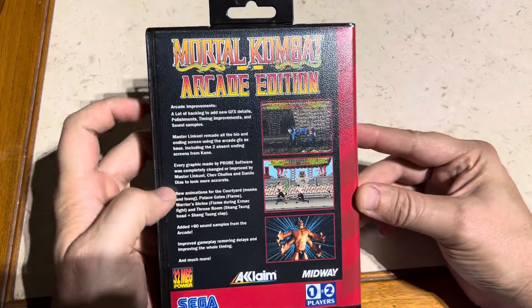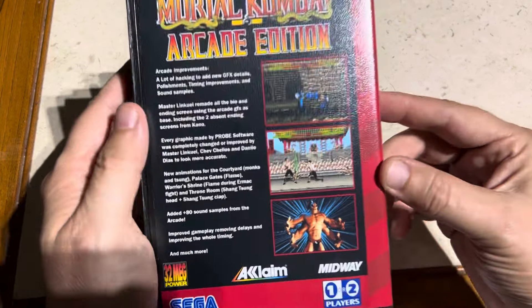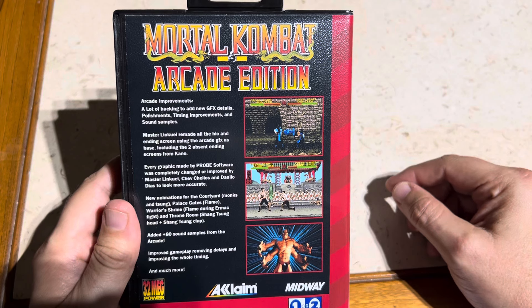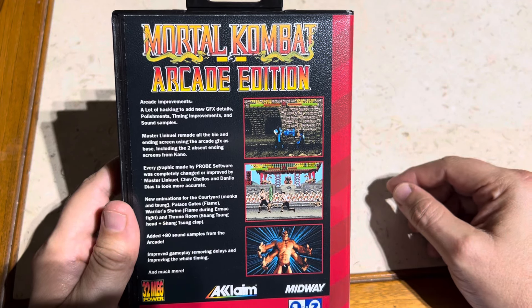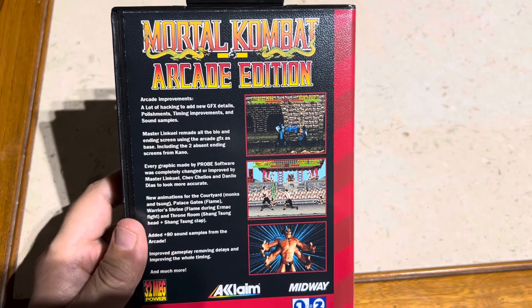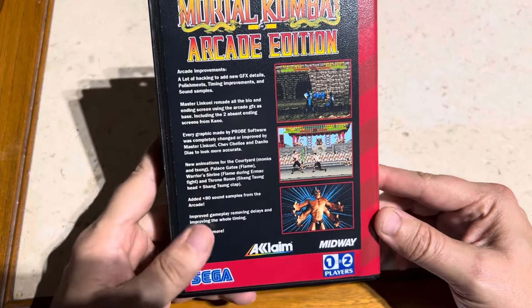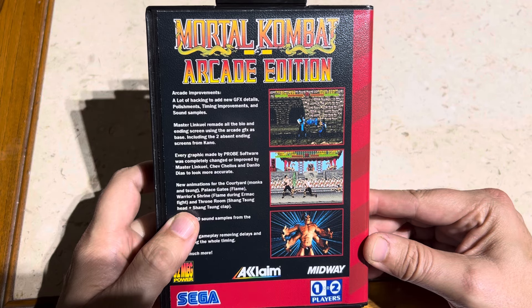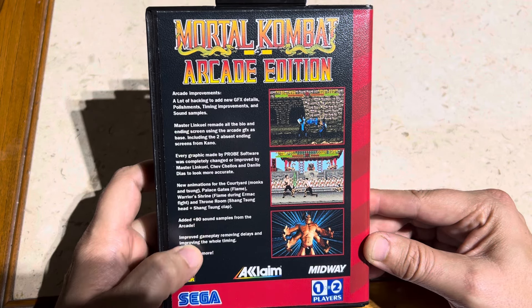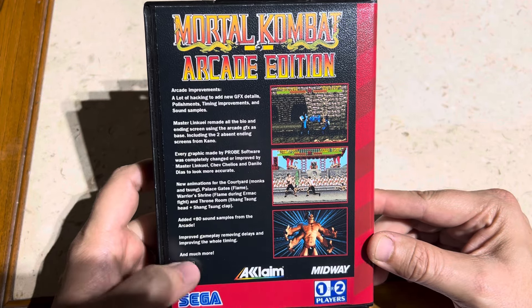Let's read through it together. Arcade improvements include a lot of hacking to add new graphics details, polishments, timing improvements, and sound samples. Master Lin Kuei — I guess he's the creator — did an awesome job. He remade all the bio and ending screens using the arcade graphics as a base, including two absent ending screens from Kano. Every graphic made by Probe Software was completely changed or improved by Master Lin Kuei, Chev Chelios, and Danielo Diaz to look more accurate. New animations for the courtyard monks and Shang Tsung's palace gates, flame warriors shrine, flame during Ermac fight, and throne room — Shang Tsung's head plus Shang Tsung clap added. 80-plus sound samples from the arcade, improved gameplay removing delays, and much more.